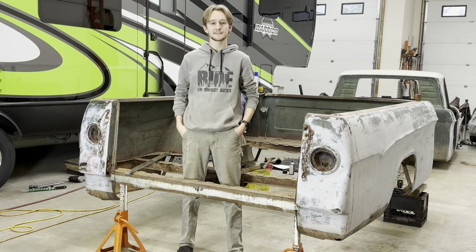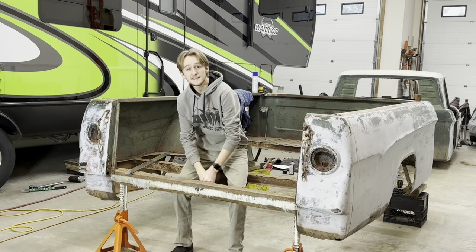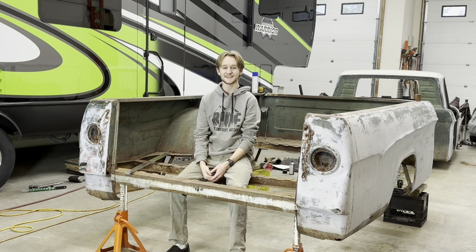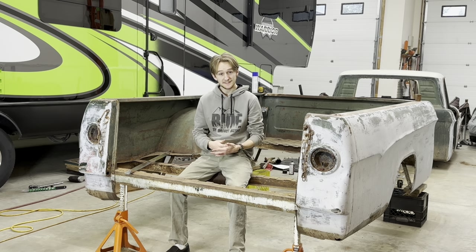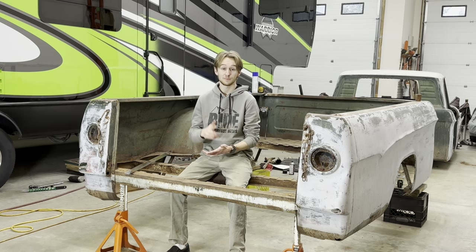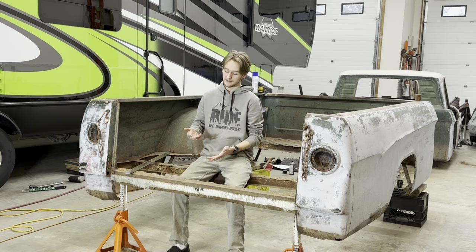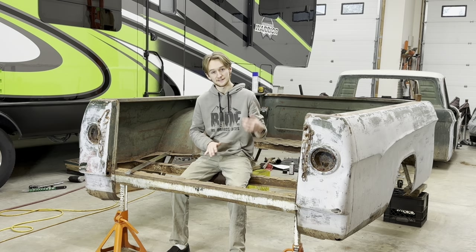Hello everyone, welcome back to Smith's Garage. In today's episode, I'm going to tell you what I've done to the truck up to this point, what I plan on doing to the truck in the next couple steps, and then I'm probably going to start taking the front end of the truck apart.